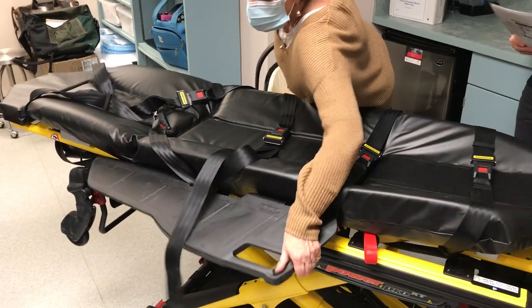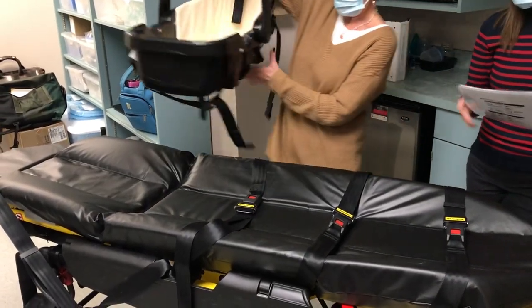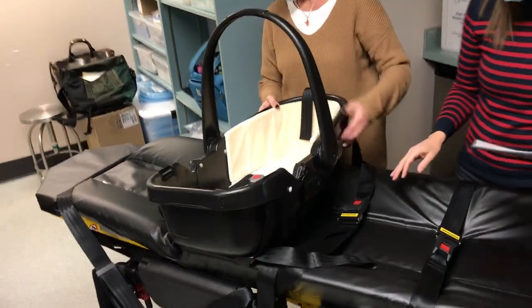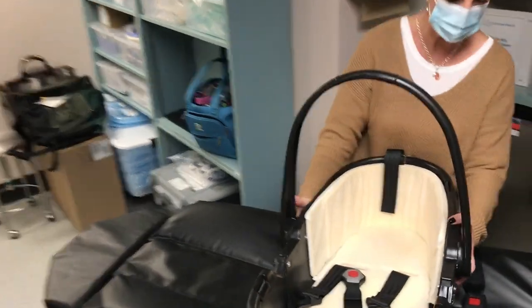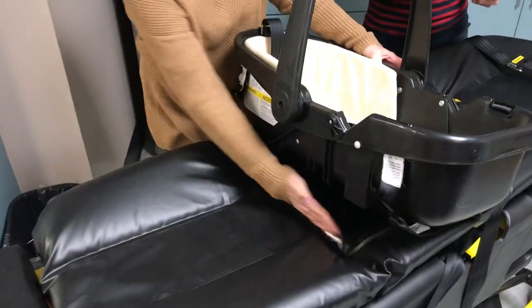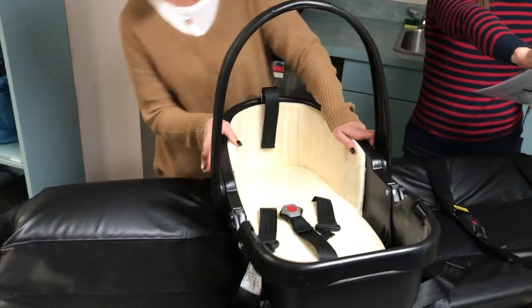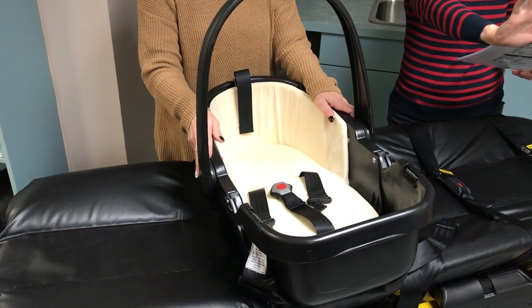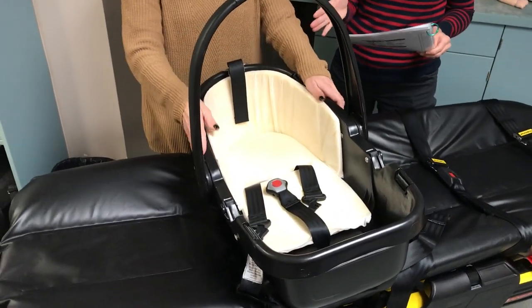Place the car bed on the stretcher perpendicular to the mattress with the handle in the upright position. Line the car bed up with the crease at the head of the stretcher. The infant's head will be on the left side of the stretcher so that they face the cabinet wall when the stretcher is loaded in the ambulance, and the feet are pointing towards the cabinet to allow you to have access to the infant's head and airway.